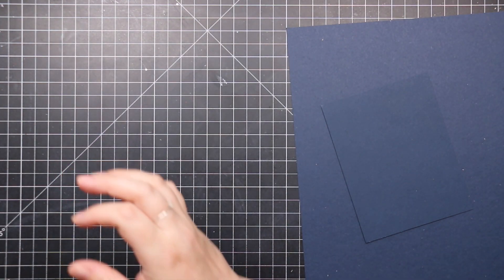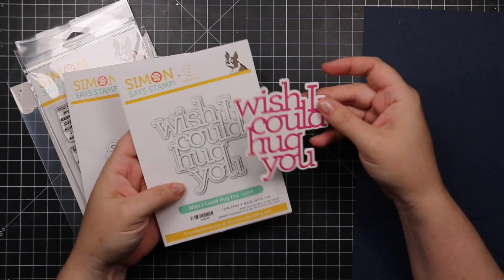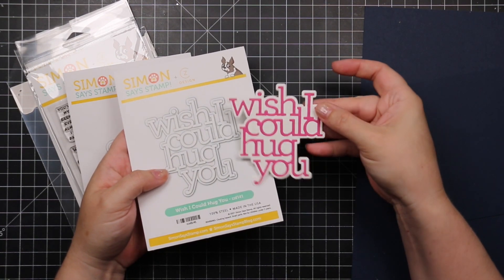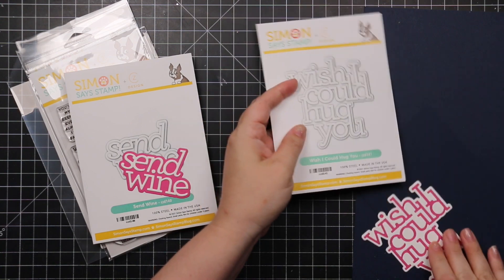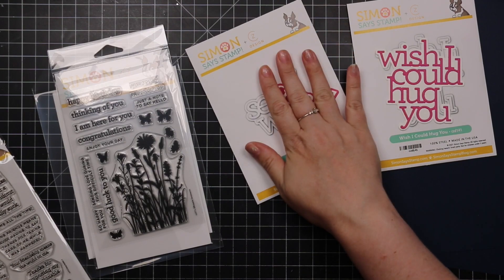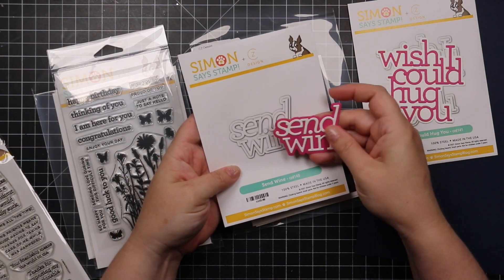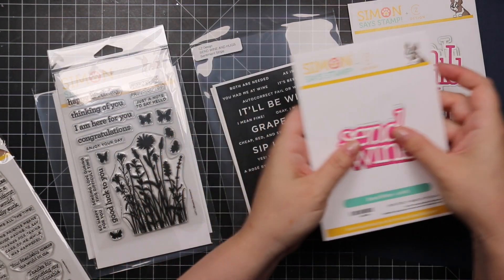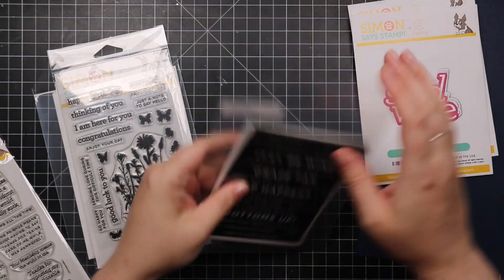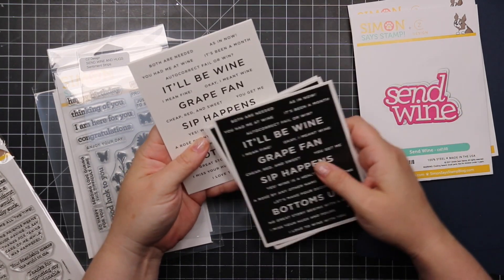Moving into CZ Design — I love everything by Kathy Zielski. We have the Wish I Could Hug You wafer die set with the word and outline, and then the Send Wine and Send Wine and Hugs sentiment strips in both reverse and white versions.